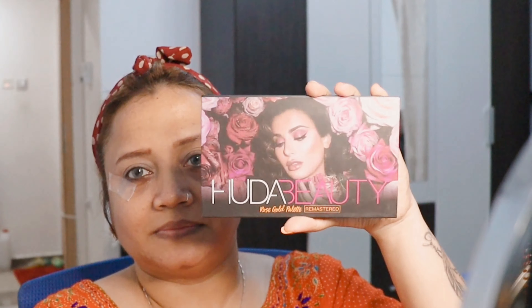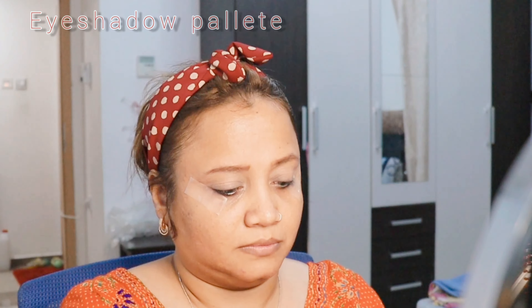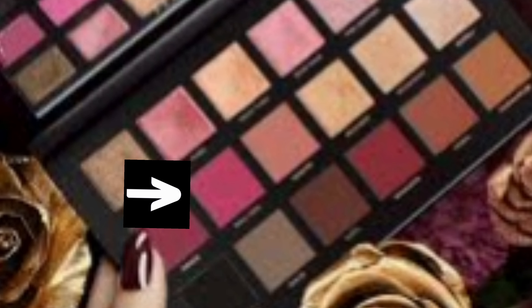After this I will go into my Huda Rose Gold palette. I'll be using a shade to develop the crease. If you don't know what the crease is - it's the area I'm blending here, the fold of the eyelid when you open your eye. Take a very little amount and blend it towards the inside area of your eyes.